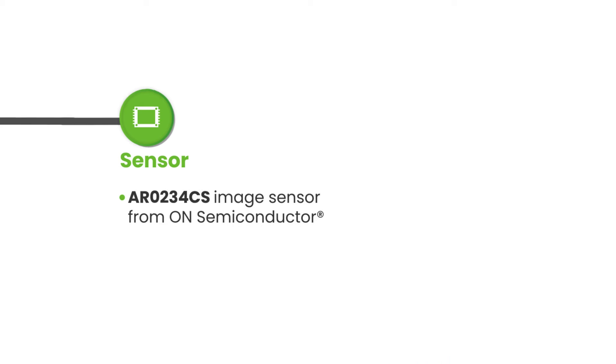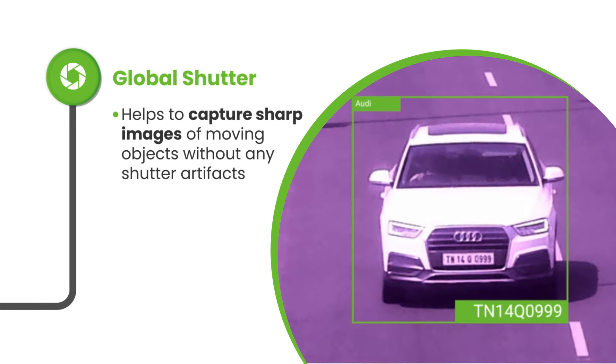Introducing SturdyCam 25, a full HD GMSL2 color global shutter camera with an IP67 enclosure and anti-fog glass that ensures anti-fogging, dust and waterproofing.